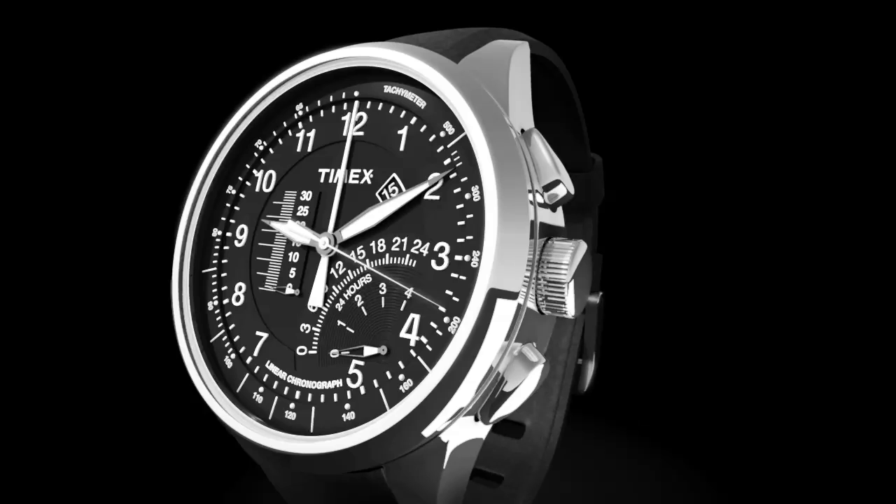The linear chronograph can measure elapsed time up to four hours. Press the top pusher to start the chronograph. The fourth center hand will begin moving in one-fifth of a second increments. The linear scale measures total elapsed time in minutes with five-minute indicators. The lower sub-dial indicates elapsed hours. To stop the chronograph, press the top pusher. To reset, press the bottom pusher while the chronograph is stopped.